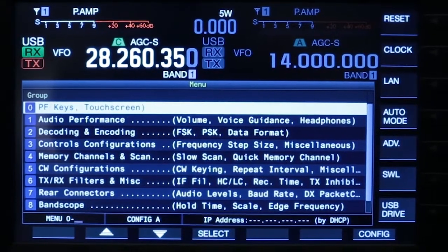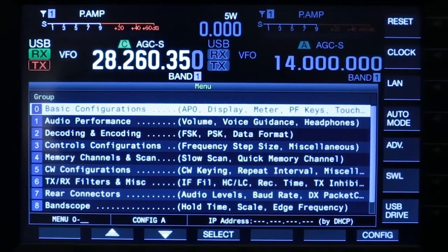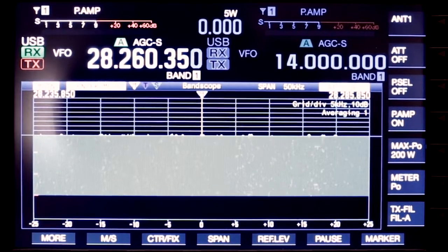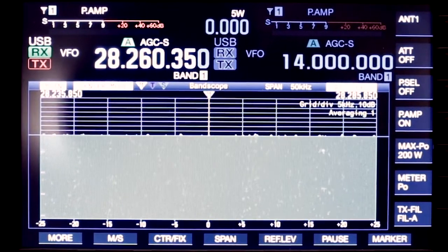Does it have a built-in antenna tuner? Yes, of course. And it'll tune below 3 to 1? Yes. Very good. And how many antenna outputs? There are 4 antenna ports. Can you select each of the ports on the front panel? Yes, of course. Very good.